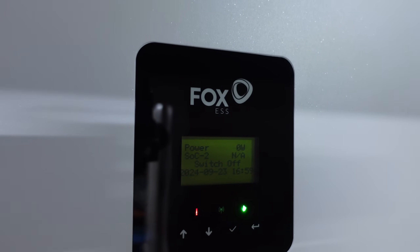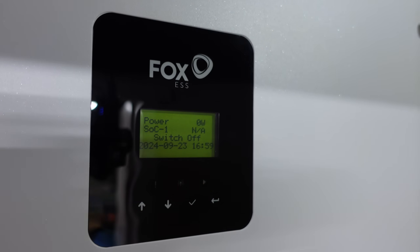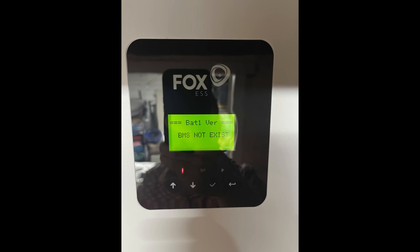Getting all the glare off that. We've got a little screen — it doesn't tell me that much, just tells me power. I need to connect to the app at some point and then I should be able to see more. I think it's a cloud-based thing.